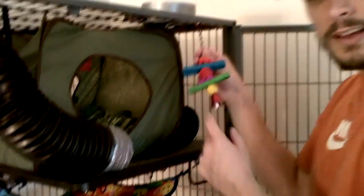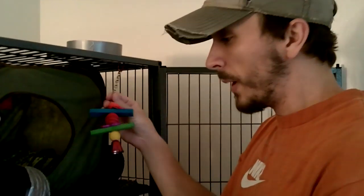We also got a little toy here. This is actually like a parrot toy. They don't really play with this much — sometimes they do, but not too often.